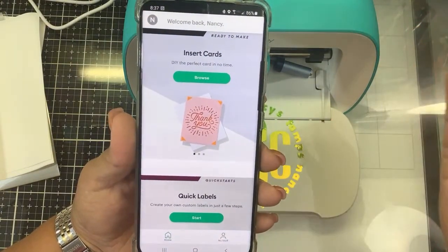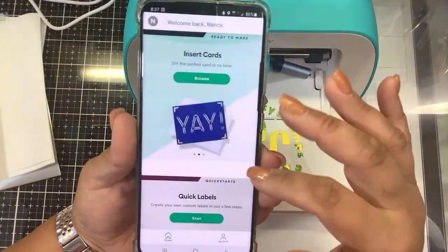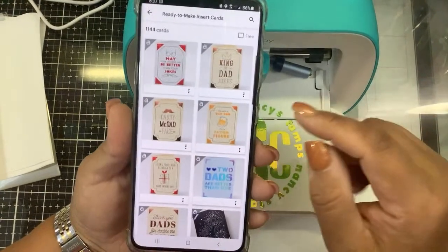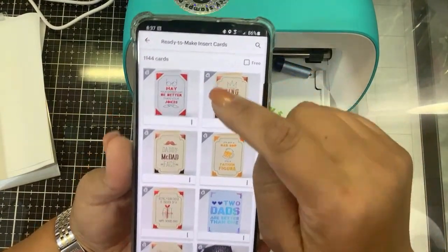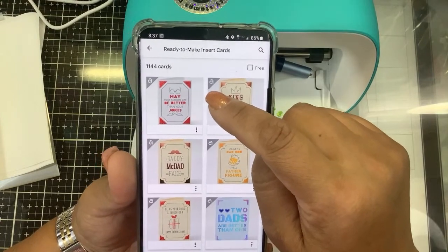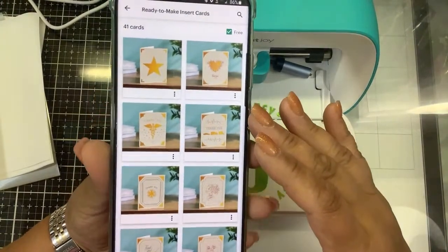Obviously, that's Cricut's deal — they want you to pay $9.99 and get unlimited use. So you're going to start on Insert Cards, hit Browse, and anything with the little Cricut symbol you're going to pay for. If you're frugal like me, click the Free button. This is what we get for free.